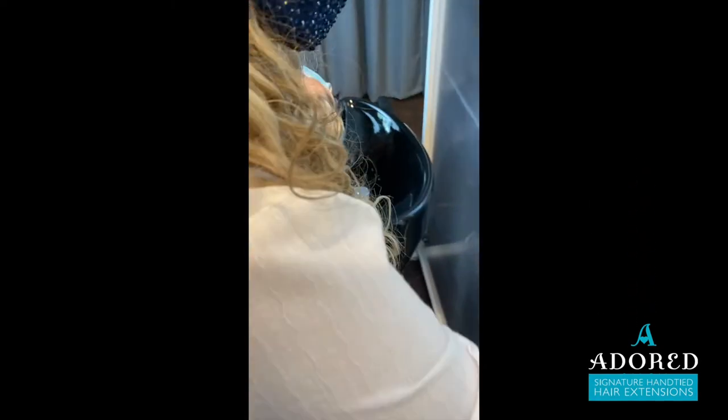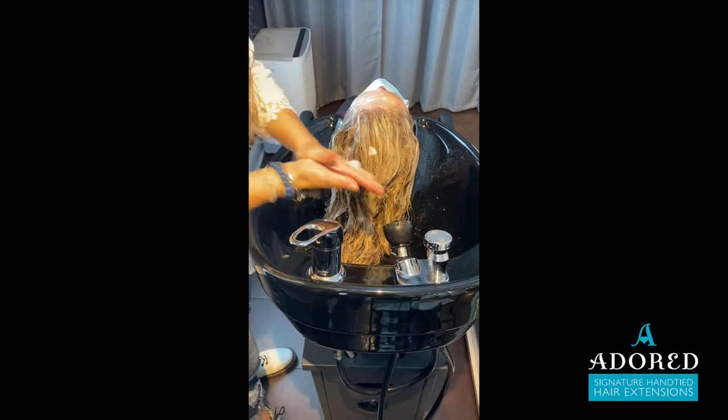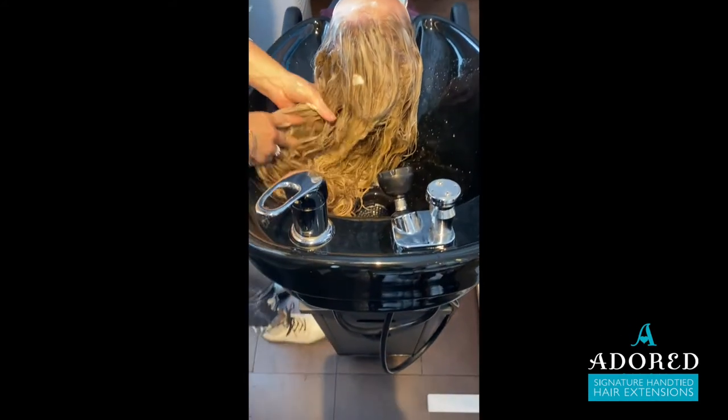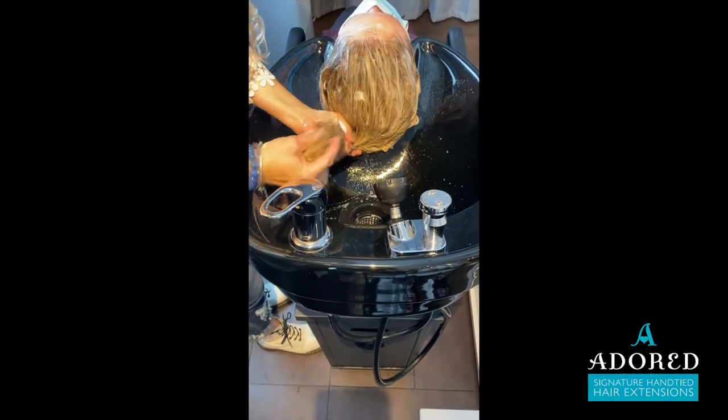I don't think it's brain surgery — obviously it's a simple technique to save you a lot of trouble in the future if you do decide to color the extensions after they are in the hair, or just to do a blowout.